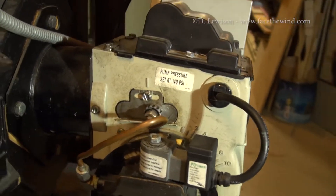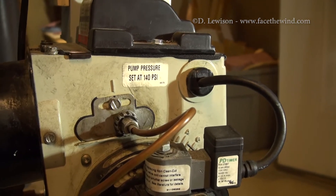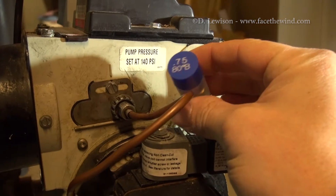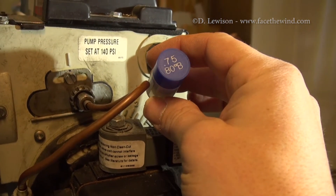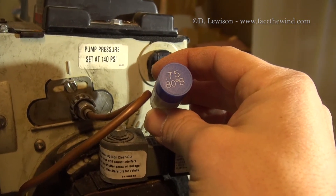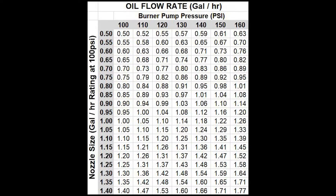Around the side of my Beckett oil burner, you can see that it's set to run at a certain pressure — in this case, 140 psi. This is a fairly common pressure and a lot of oil boilers use this. It also uses a standard oil nozzle; I'm using a .75 nozzle, which means this nozzle is rated to .75 gallons per hour at 100 psi. In order to calculate the gallons per hour used at 140 psi, you need to use a conversion table, which will let you calculate exactly how much oil your burner is using based on the number of hours it has been running.